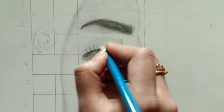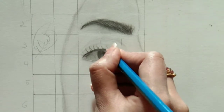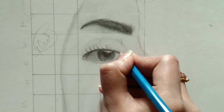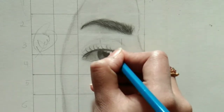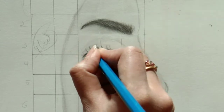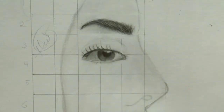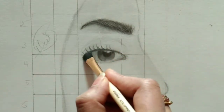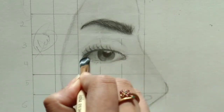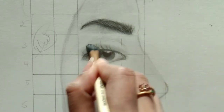Direction will definitely play a major role. Initially I'm not applying full eyelashes but just going with the directions, and then we'll apply a bunch. First make sure your direction of eyelashes is clear. Eyelashes don't have a fixed direction — it depends on your reference image. Generally, left lashes go left, right go right, and center go straight. I'm following my reference image direction.